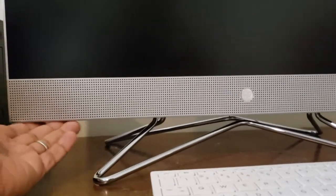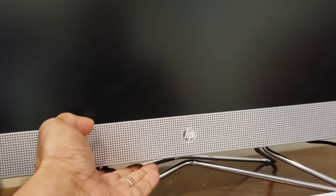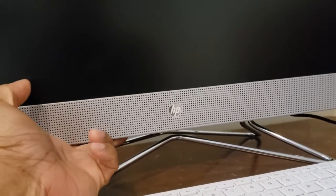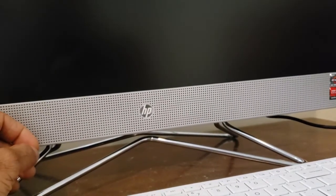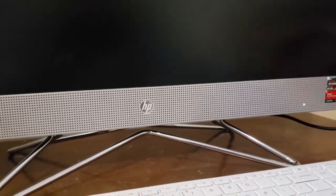After putting all the screws back in, put the base on first, then put the screws on, and close the panel — just snap it in place. Then snap the other panel in place all the way through. Fire it up and it should be good to go — there it is.